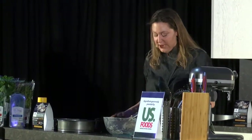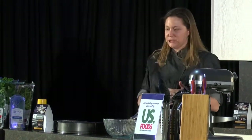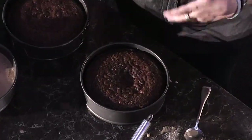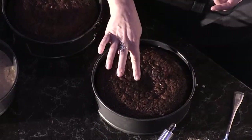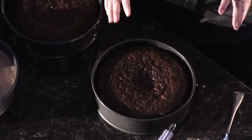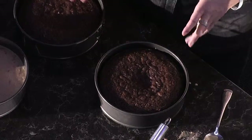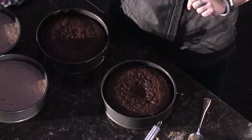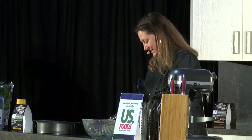When the cakes are ready, this is what you're looking for — a nice dark brown. There are two ways to tell if a cake is ready: there's the toothpick method, which works kind of okay, but sometimes with a moist cake it's hard to tell. I've found the best way is to touch it in the middle when it's still in the oven. If the indentation doesn't come back up, it needs a little longer. But if it springs right back up, you're perfect and ready to go.